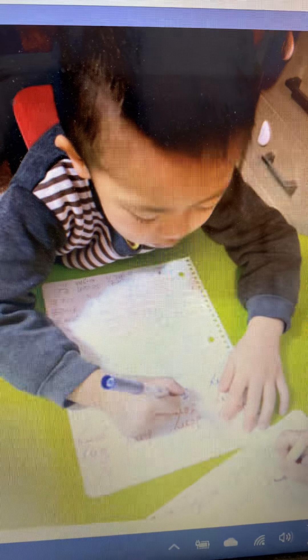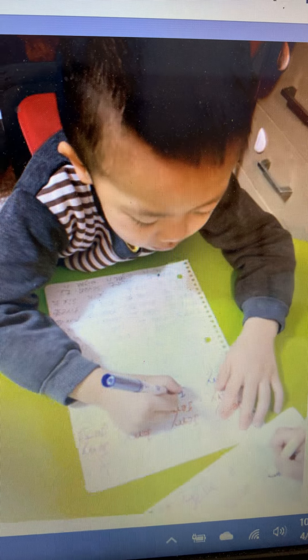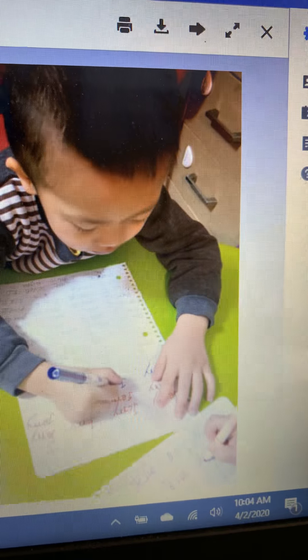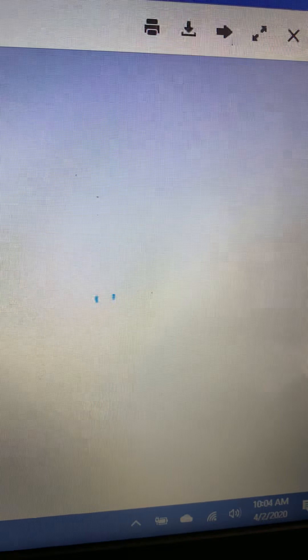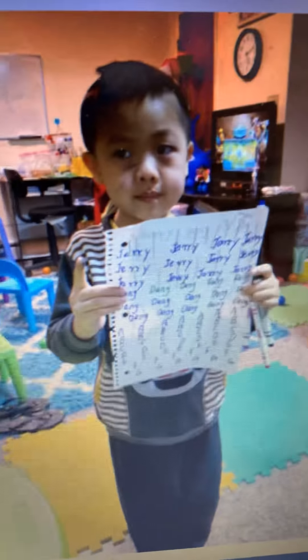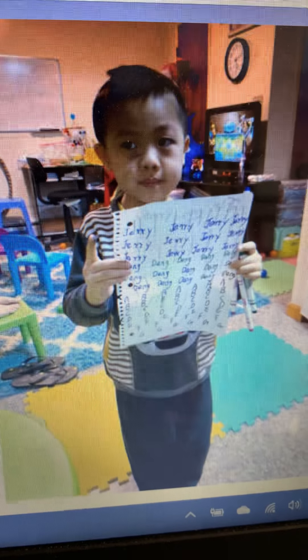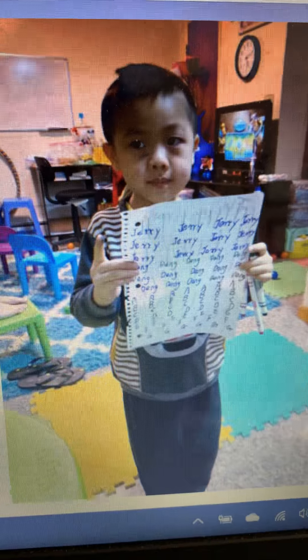Here is Jerry doing his homework. He's working on writing his name and doing his homework. There it is all completed. Jerry looked like he worked very hard on his homework. I can tell.